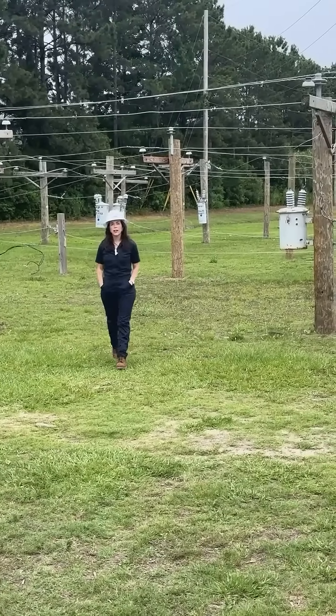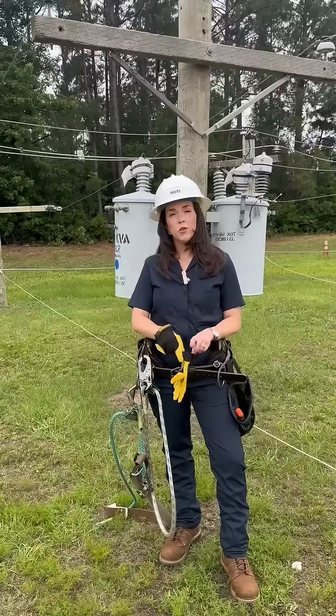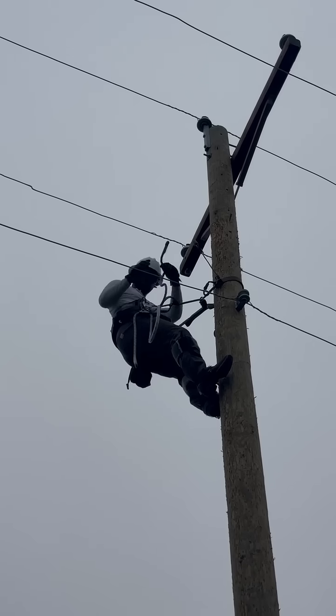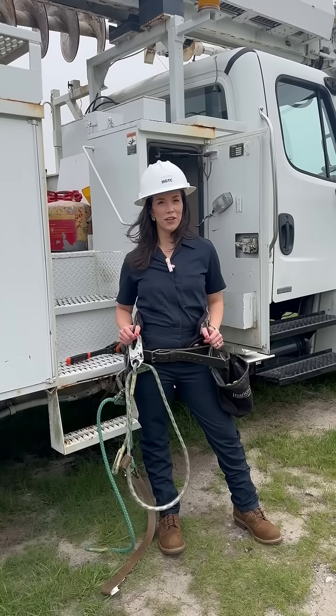Did you know there are nearly 3,000 line workers in South Carolina keeping the lights on? At HGTC, you can be career ready and make a real difference in your community in just 16 weeks. Power goes out, you're the one flipping the switch back on. No desk, no cubicle, just you, the sky, and 40 feet of adrenaline.